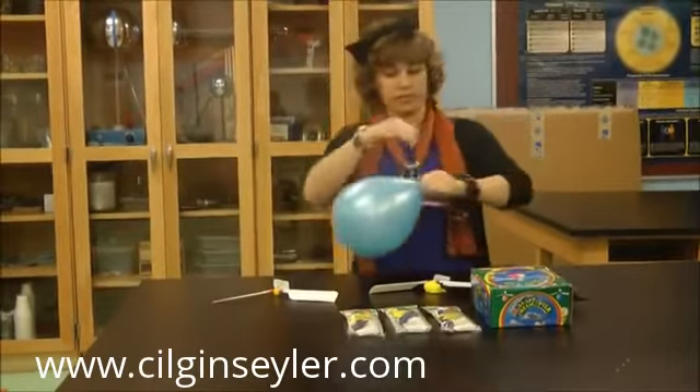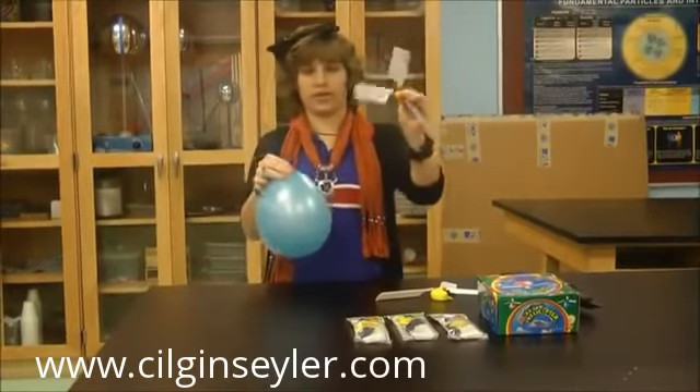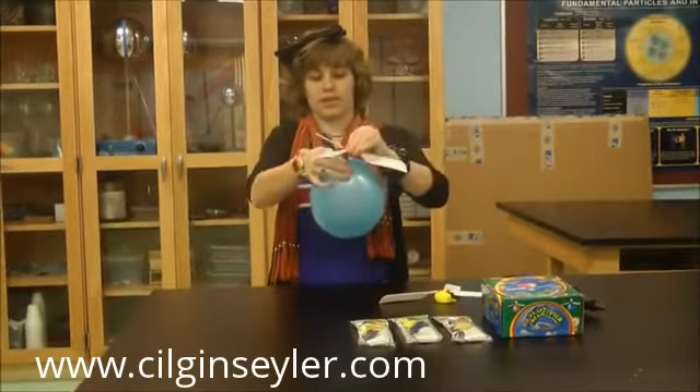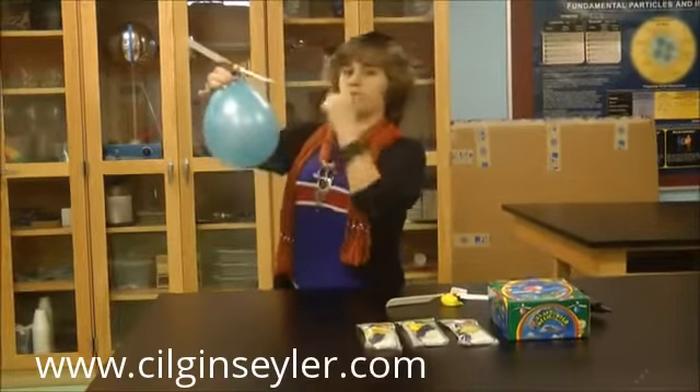The way this works is Newton's Third Law, because once the air is released out of this blue part and into this yellow part, the action has an opposite reaction. And so the balloon will begin to go up and the blades will spin.